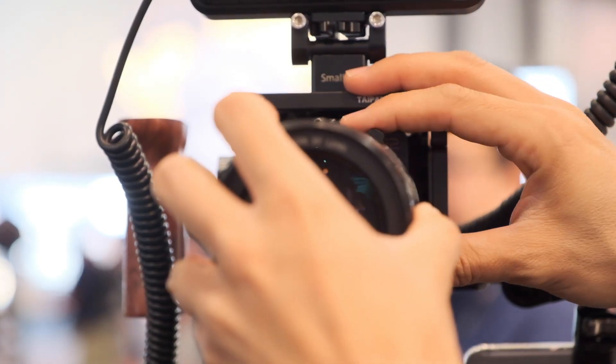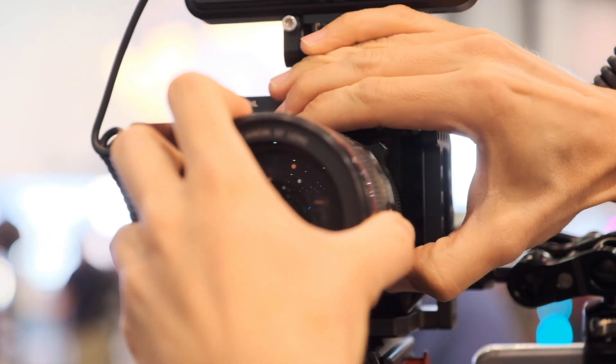We are sitting here with the Z-CAM E2-S6. Originally our design called for two lens mount hardware variants — the EF mount and the PL mount. But based on feedback from our E2 customers, we are now adding a Micro Four Thirds lens mount on the E2-S6 as well. So customers can choose Super 35 or full frame, 6K or 8K, and EF, PL, or Micro Four Thirds mount depending on their preference.